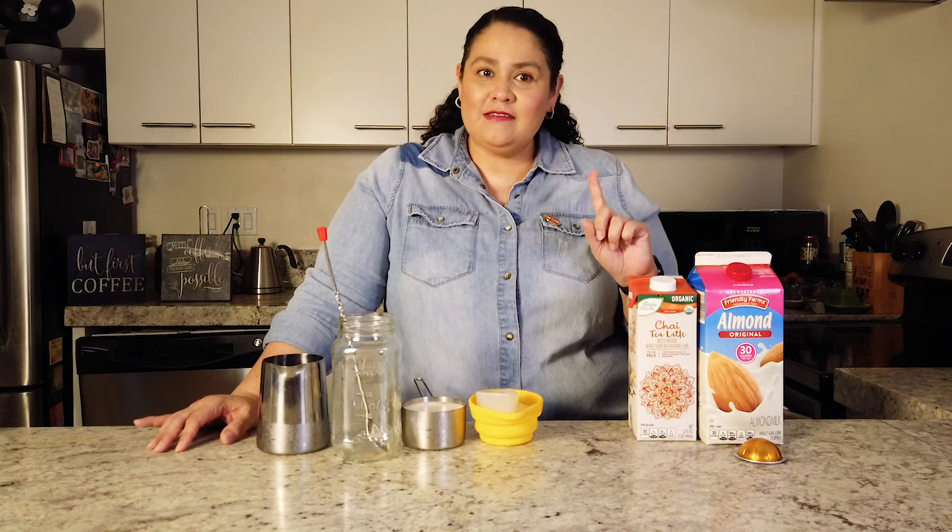A few years later Starbucks started selling chai tea, which was pretty good. Then a friend once asked me if I had tried the dirty chai. Dirty chai — that didn't sound too good to me. She explained it's a chai tea with coffee or a shot of espresso, and that intrigued me. So today I'm going to show you my version of a dirty chai tea latte.